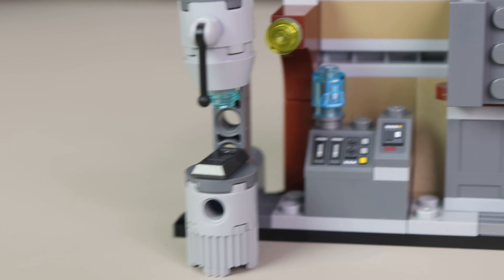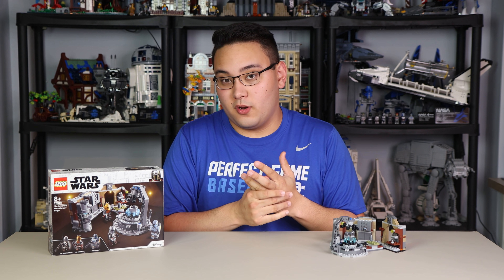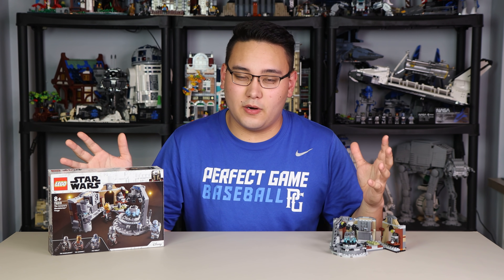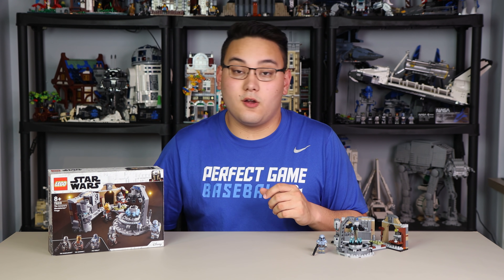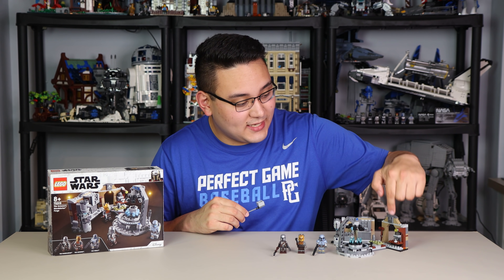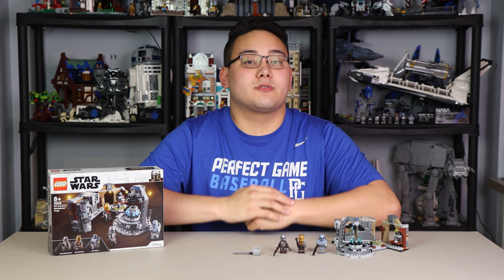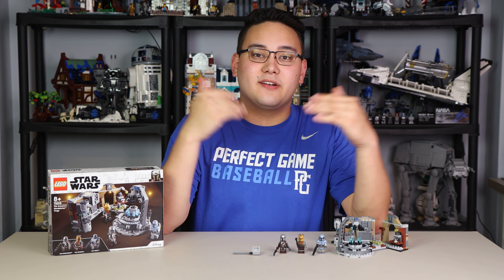Overall this is a pretty small set, but comparing it to Trouble on Tatooine, this one is much more worth your money. You're getting really cool exclusive minifigures, a blank Mando helmet, and a brand new printed hologram on a 1x1 cylinder brick. For a reasonably priced set, factoring in the Armorer, Paz Vizsla, and another Mando, this is definitely a day-one grab. I'm excited to see what the customizer community does with that blank helmet. Hope you all enjoyed — drop a like if you did, subscribe, and huge thanks to LEGO for sending the review copy. Take it easy!